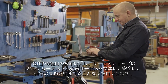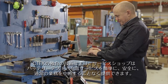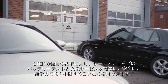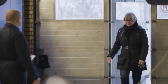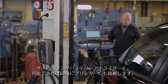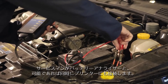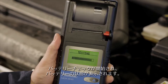With CTEK's unique technology, workshops can now offer a battery test and charge service easily, safely, and without disruption to usual workshop routines. Here's how it works: the customer arrives at the workshop to leave the car for service, and the technician connects the battery analyzer — ideally incorporating a printer facility — and a battery check is initiated.